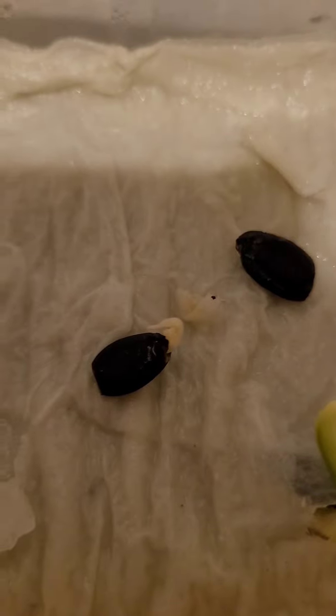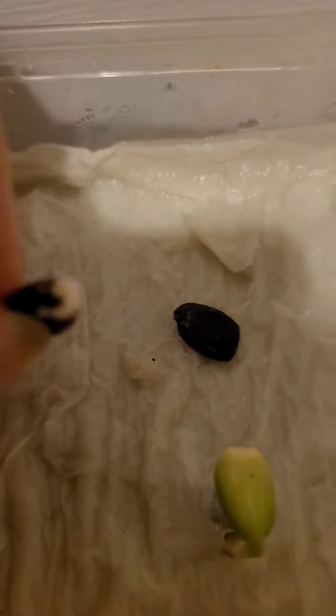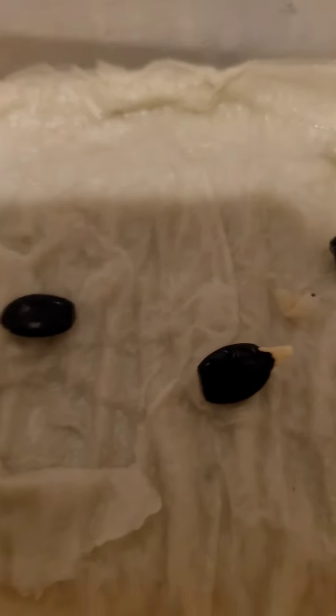Now it's been three days — time to check on these little seedlings and see how they've gone. I can see something peaking. Not the results I was expecting, but hey, I've got one little seedling! And I've just removed everything and there's another little guy — look at that! Maybe I should have left it a few more days. I guess it's all part of the learning process.